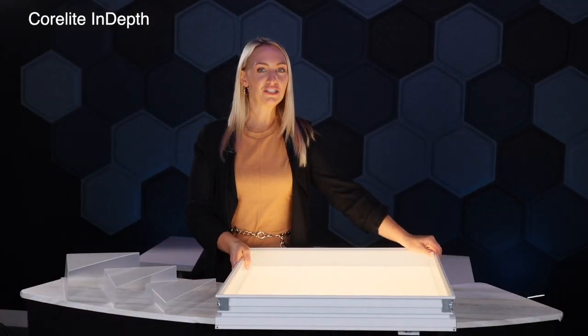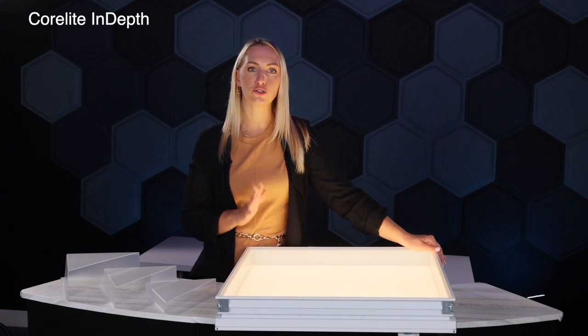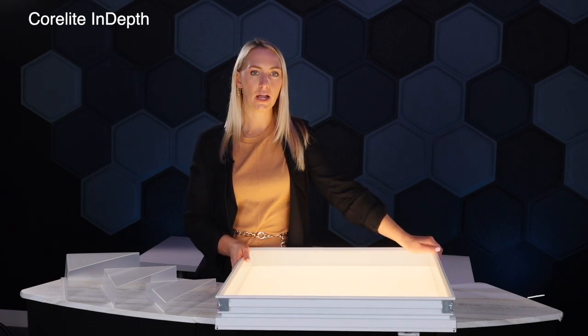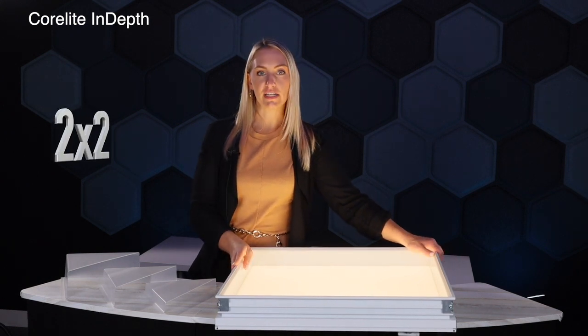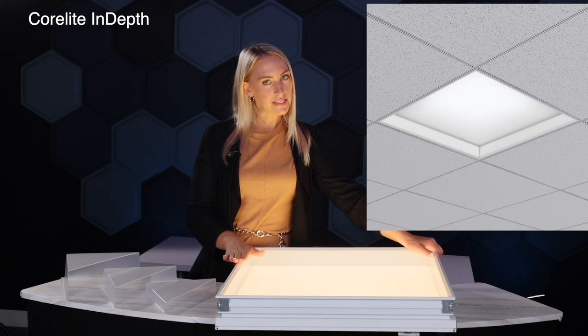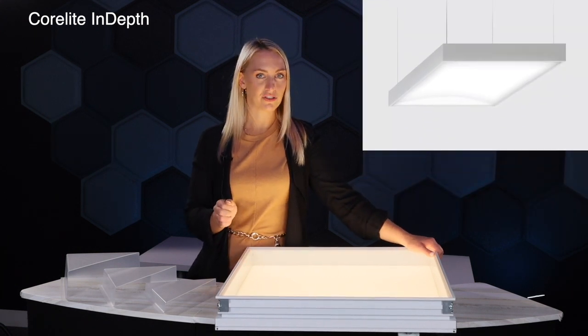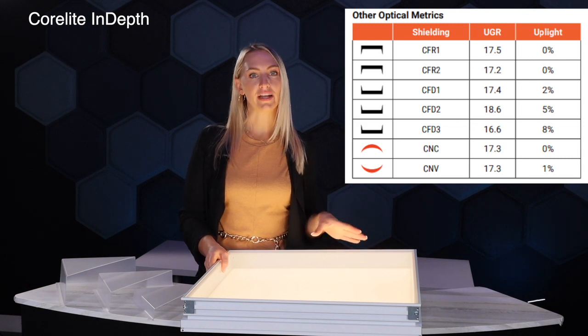Now you've seen some of the features and benefits of this product and what makes it unique compared to some of the 2x2s or standard 2x4s out there. Let's dive into a little bit more of the technical specs. This fixture comes in a 2x2, a 1x4, or a 2x4. It's recessed, suspended, or surface mount. You're going to find on every single spec sheet the UGR rating for these products.